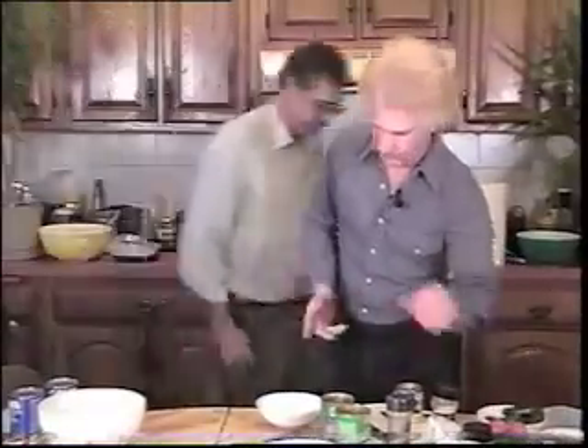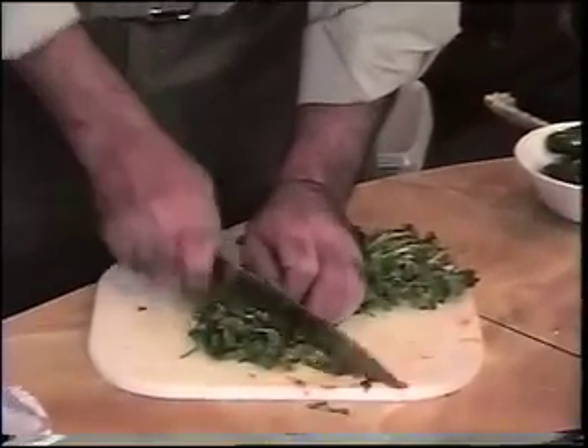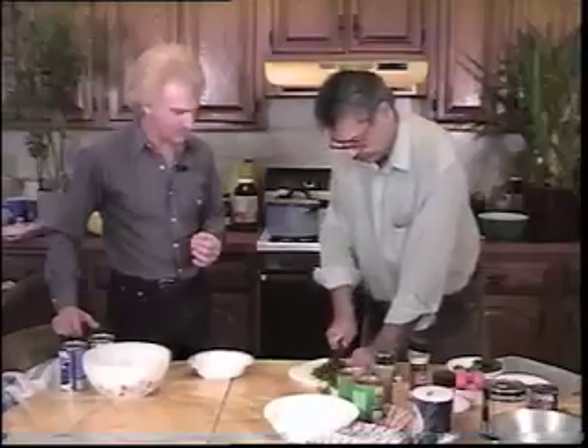Now we need some cilantro. Cilantro is a type of parsley, but it has a stronger, more pungent taste. That looks like enough.